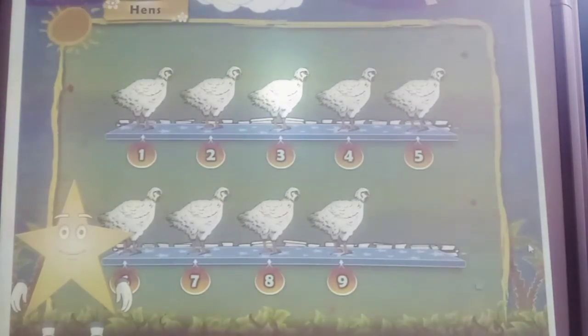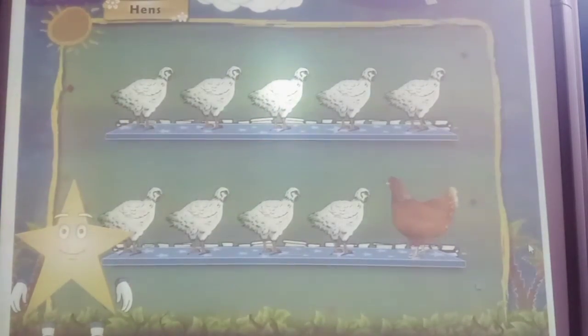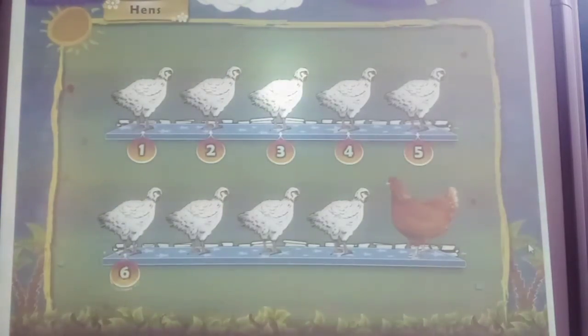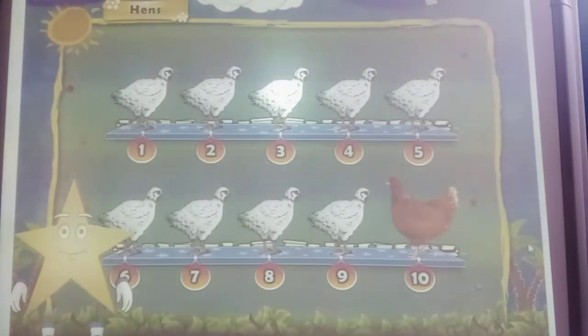Here comes one more big fat hand. Shall you count all the hands together again? Here we begin: 1, 2, 3, 4, 5, 6, 7, 8, 9 and 10. End.